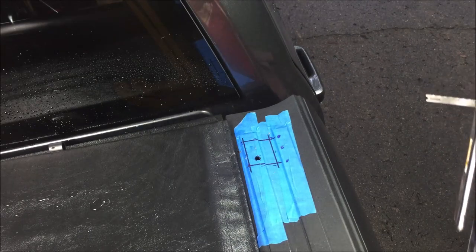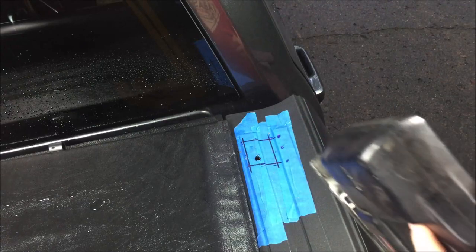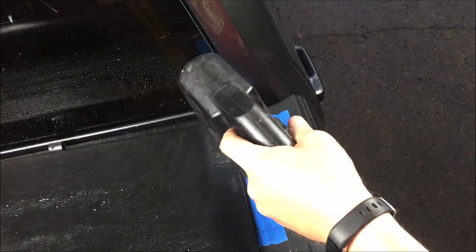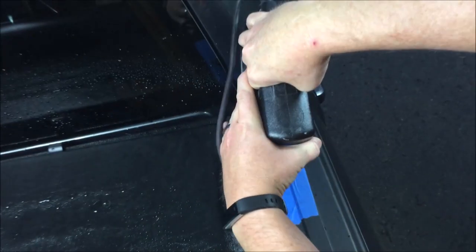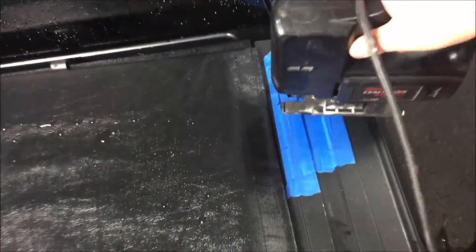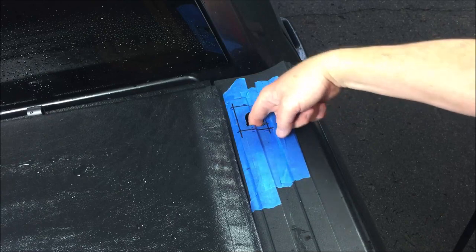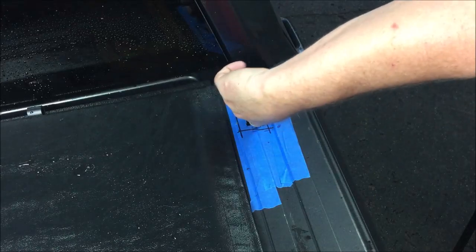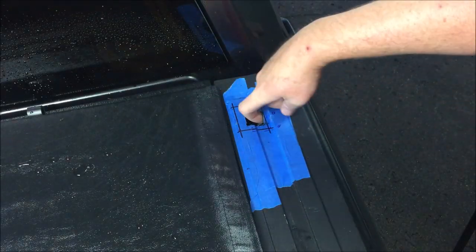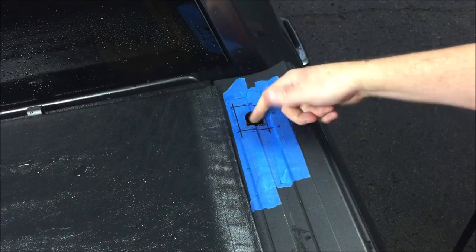Now we're going to use the jigsaw and cut this hole open. I'm not going to cut all the way to the line right now — I just want to cut a smaller hole and see how my actual lines look relative to what the pocket looks like. Our initial cut reveals that yes, we are pretty much in line. From what I can feel down here, the lines look good, so I'm going to open this up just to where the black marks are for now.